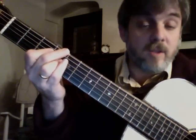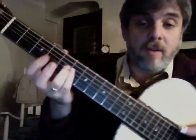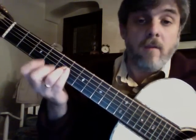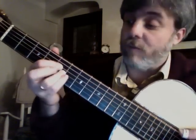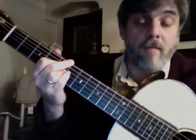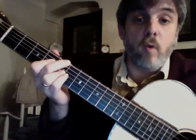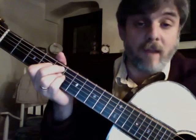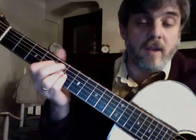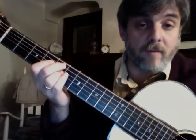Now I'm going to go to my 2 chord — 1, 6, 2 — and I'll use the A minor right here. I just have to take that ring finger up to the 5th fret, my 1st finger at the 4th string 5th fret, and my middle finger at the 6th string 5th fret as well. And then for my dominant — my 5 chord — it's right there. I can just put that middle finger to the D and move my 1st finger back down to the 4th string.